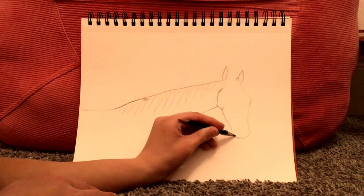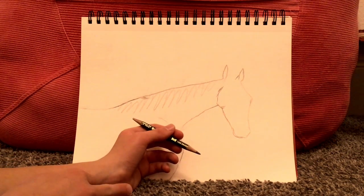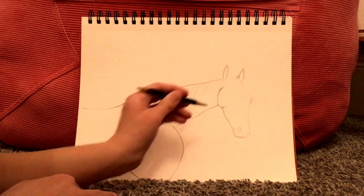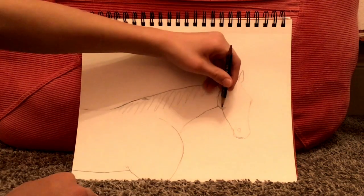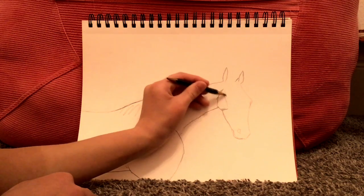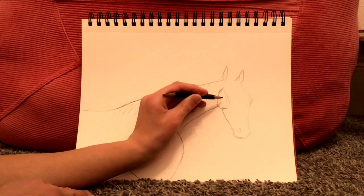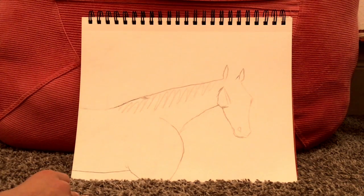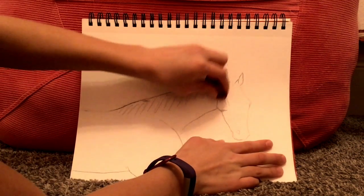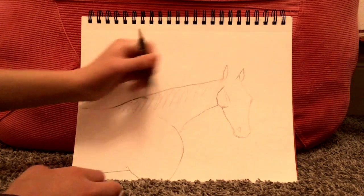Erase any lines that look odd or extra. Don't forget to draw the mouth — make sure it is very close along the chin. Now let's draw the other nostril, just draw it right there. Get the cheek going and then draw the rest of the actual bone — you would see that bone if this horse drawing were a picture, so that's why we're drawing it. Erase any lines that make the cheek not look as good; if you need to, you can completely redo the cheek.